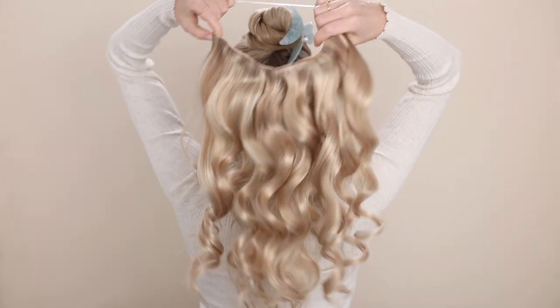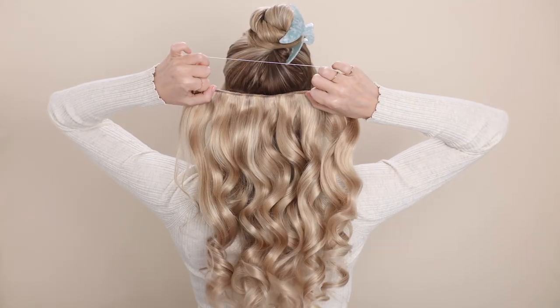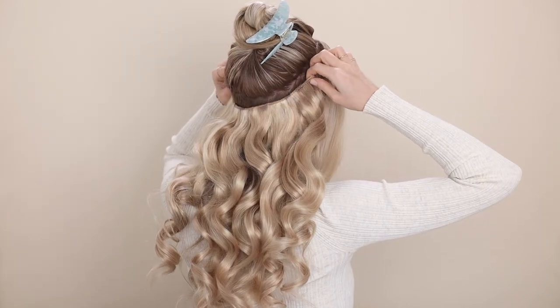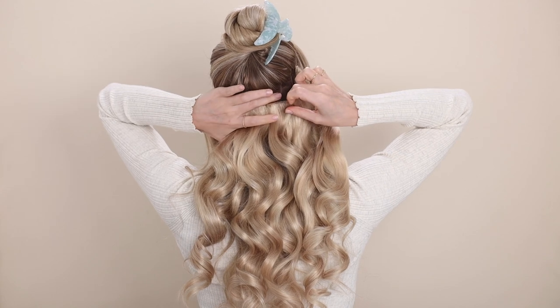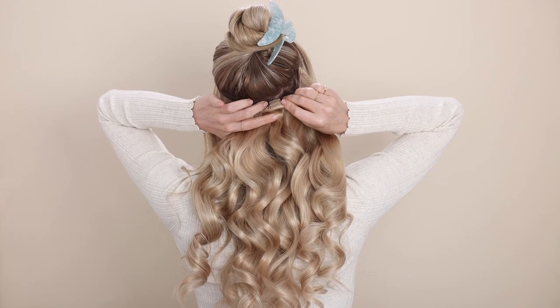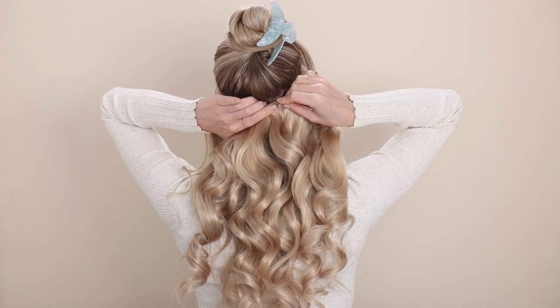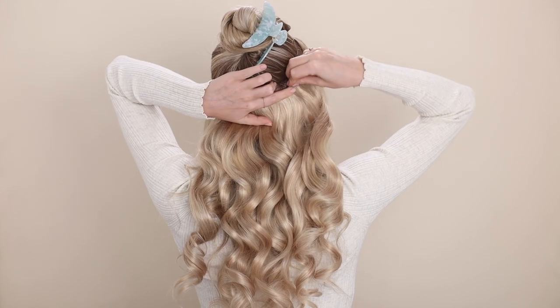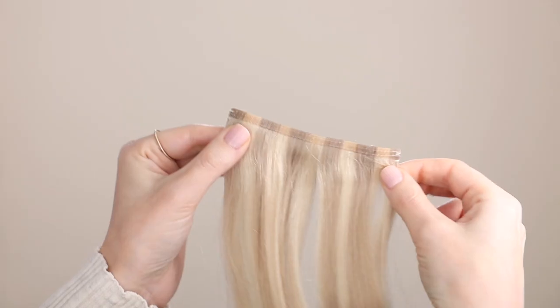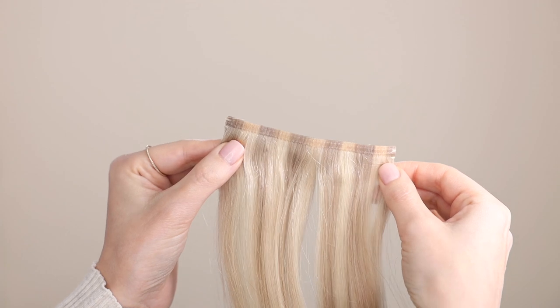When putting it on, make sure all of your clips are closed, place the back on first, and then place the front right where you sectioned your hair. Make sure your weft is laying close to your scalp and start in the middle — open your clip, roll it back, insert it up and into your hair, and close it. Then repeat with the sides. To fill in the sides, you can add the two-clip wefts on an angle, same as the full set.